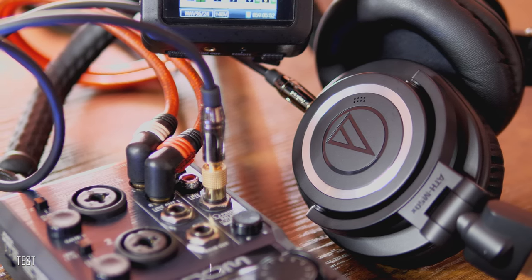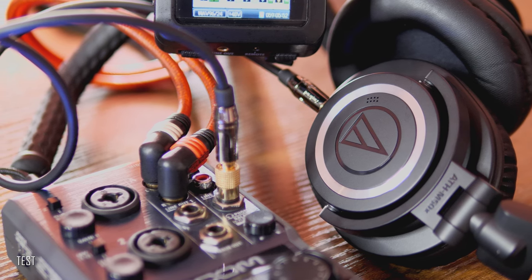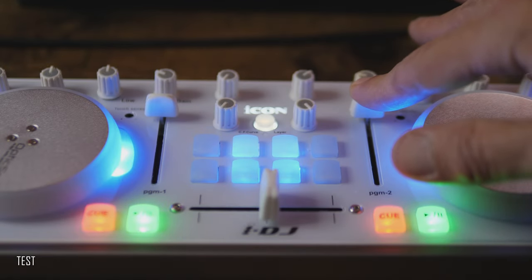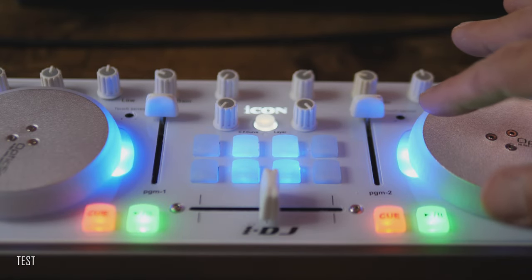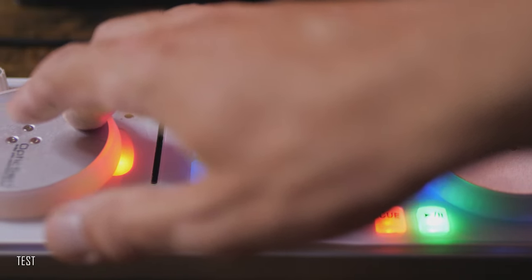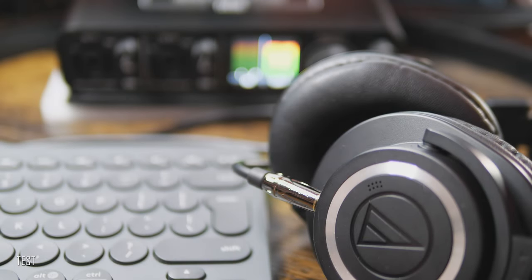In my opinion these headphones are one of the not-so-many truly versatile and reliable pieces of gear — good for mixing as well as for recording and mastering music and other audio applications, in or out of the studio. Let's not forget about DJing. Bass lines sound punchy and precise with nice extension in the sub-lower frequencies.